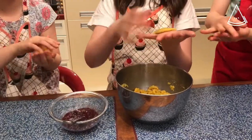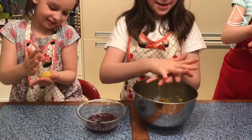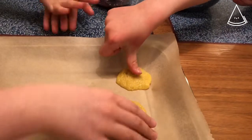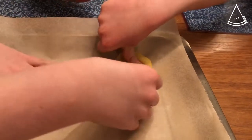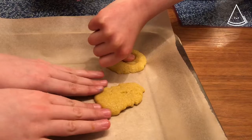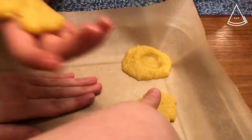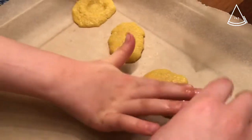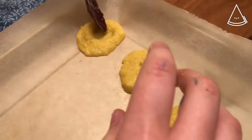It feels a bit like brown sugar — a little sandy and grainy. Then with your thumb — they're quite delicate — make a little hollow. Then take the jam really carefully, not to spill it everywhere, and don't get too much. Put the jam in the heart.